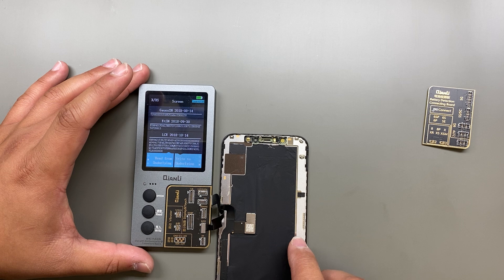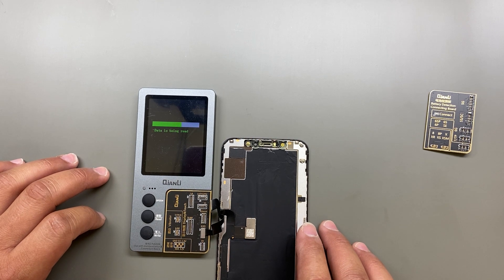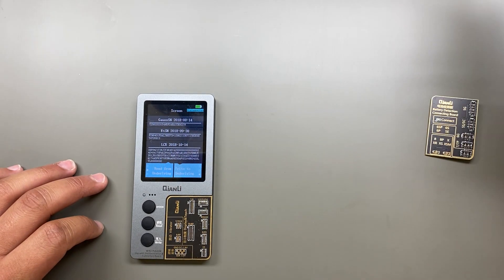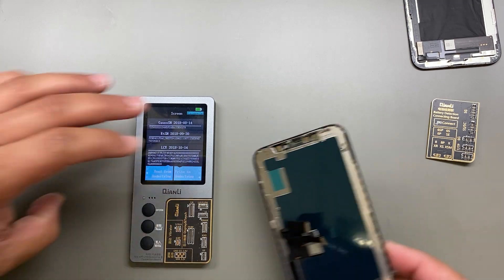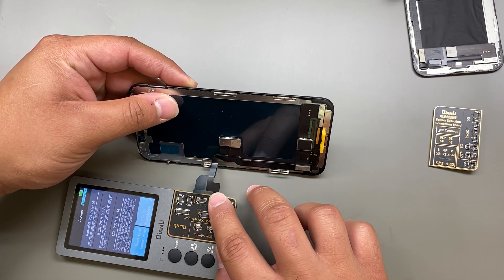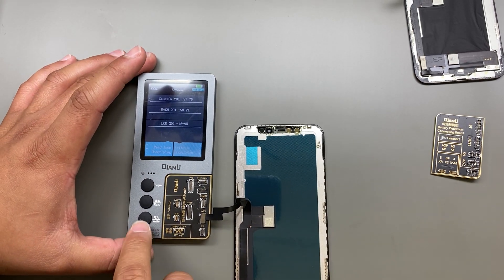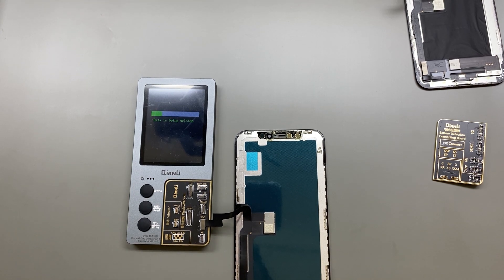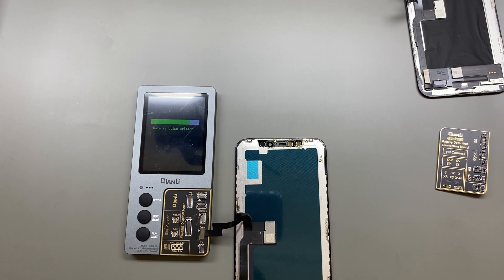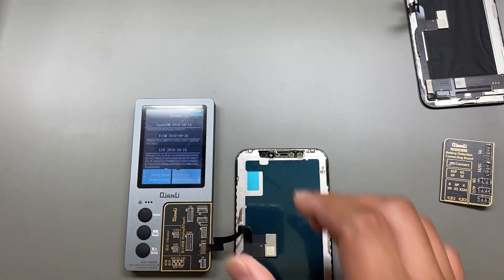You'll get a screen that comes up when it's ready. Press read — that's going to copy the information from the old screen. Disconnect that and connect your new screen to the same connector. Notice this one is blank in the information, so you're going to click write. Once it's done you'll get 'data write complete,' and you'll notice the same information that was on the other screen is now on your new screen.